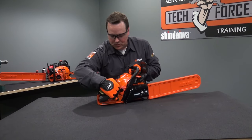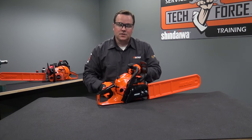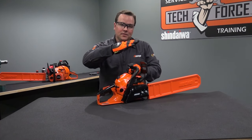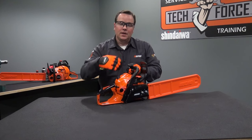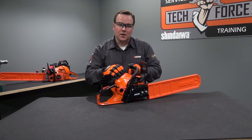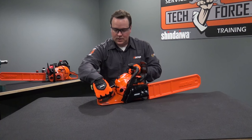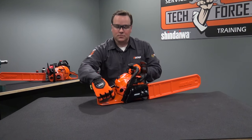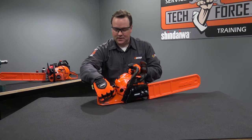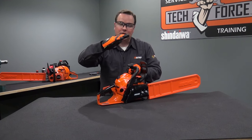When you pull the choke lever out, it makes a slight click. That click is called fast idle. Normal idle is standard, and fast idle is bumped up a bit over idle. Fast idle helps start cold engines as well as flooded engines. To disengage fast idle, click the trigger once. So: pull it out, push it back in — click the trigger once, and it takes it from fast idle back to normal idle.